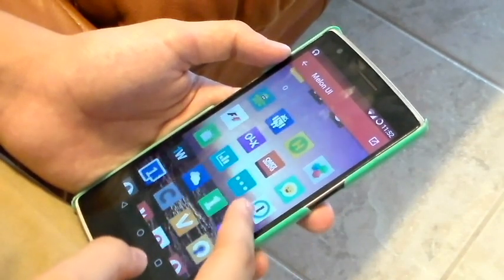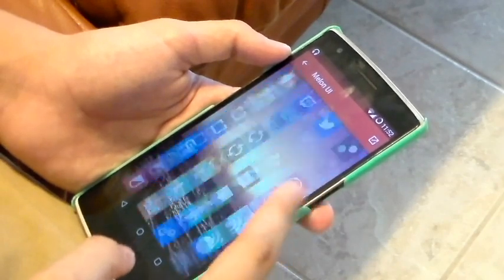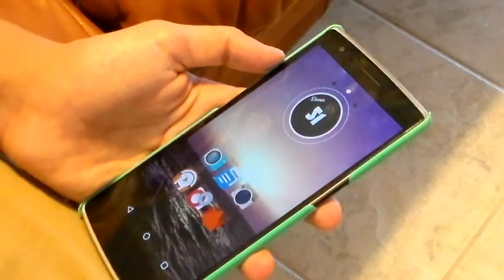All the names of the icon packs will be in the description, just in case you guys are interested, so make sure to go pick all these up. This icon pack does cost about 99 cents, I believe, which is a great deal for 2,000 icons, so make sure to pick it up.